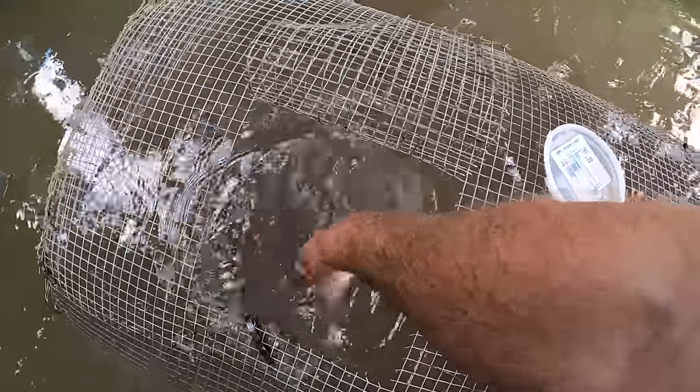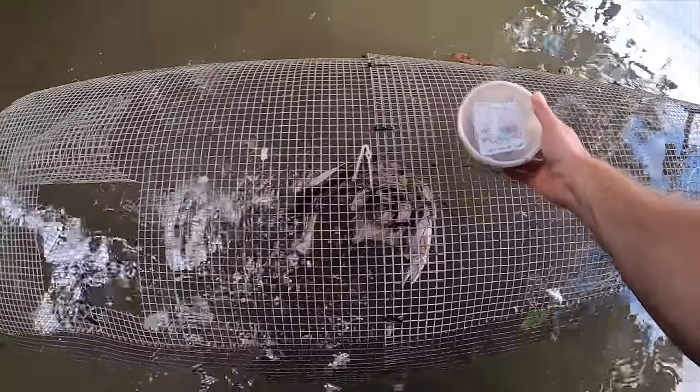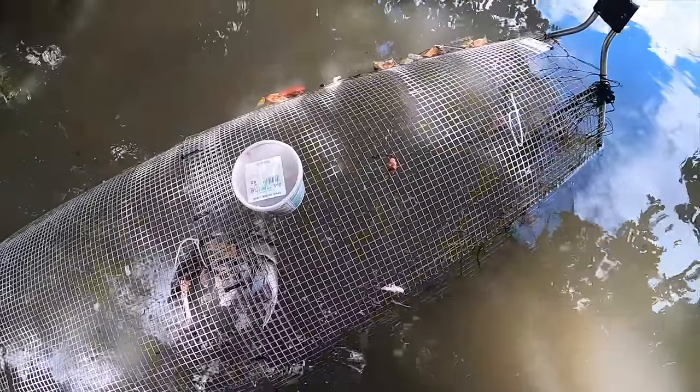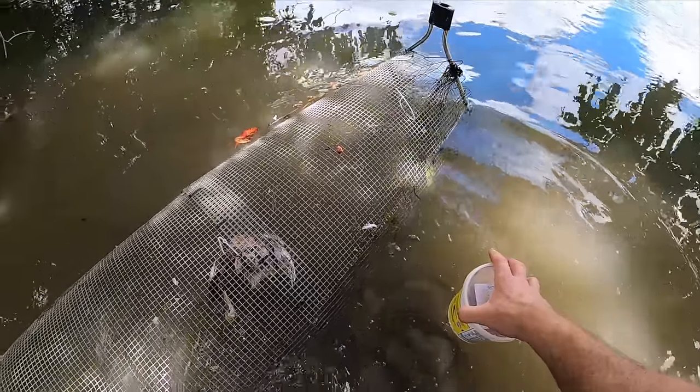I guess I'll just throw these pieces in there. This might be the last day — I don't know. I'm kind of having fun with it. Now that I caught a turtle in the trap, I might start my own little turtle aquarium. All right, let's leave this and see what happens.